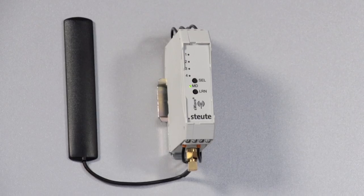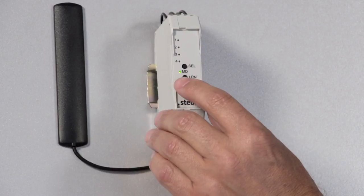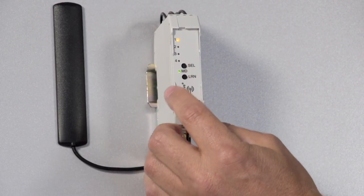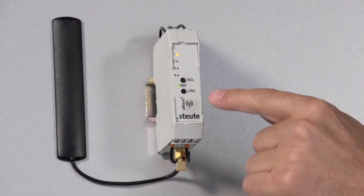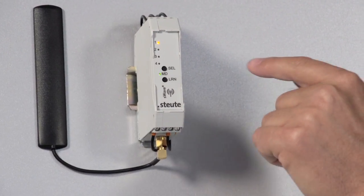In order to do this the receiver must be set to teach in mode. This means that I must press the learn button on the receiver for about a second until I can access the menu displayed here. The LED starts to flash and an LED lights up, in this case for channel 1.